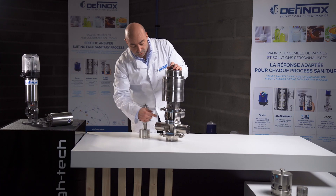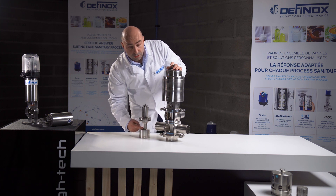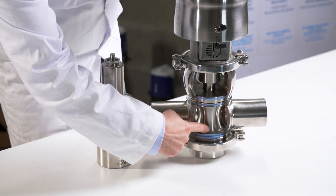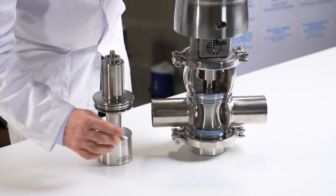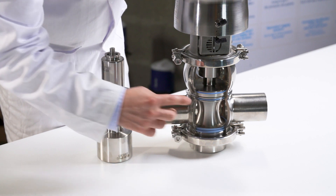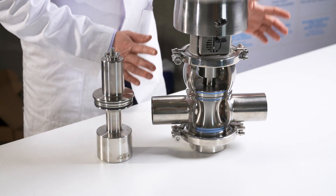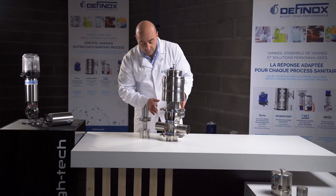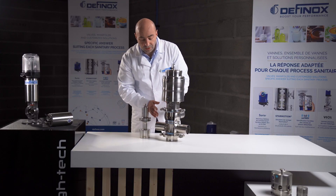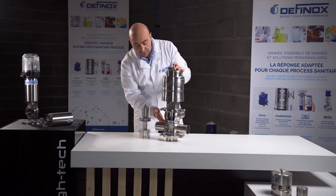We have here the plug for the PMO and here the plug for the Vioxx. The plug of the PMO is larger than this one because we are expecting to have a larger leakage chamber than the inlet port. This way we are sure that 100% of the leakage can be drained outside the valve, and when we have this leakage we have no pressure into the leakage chamber.